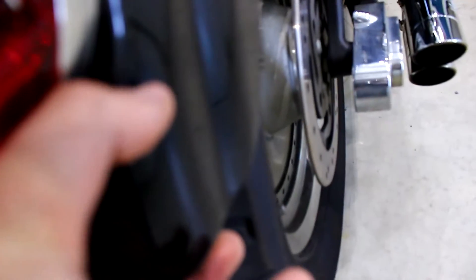Walk around video, so I'm going to show you exactly what's wrong with this bike. Starting here in the back — the back fender looks really good.